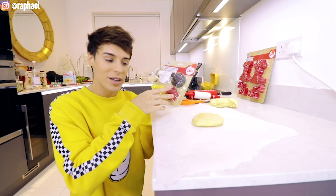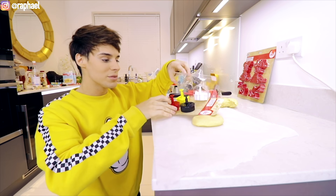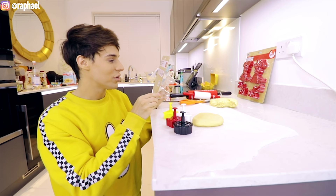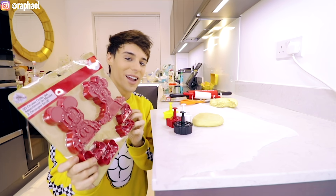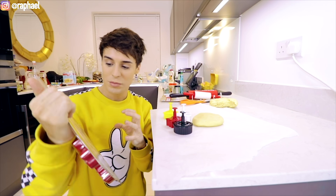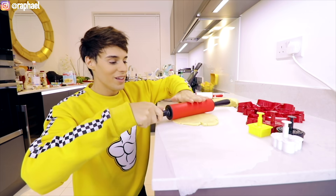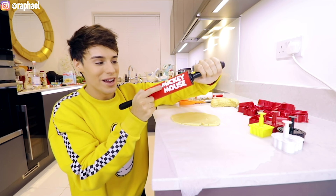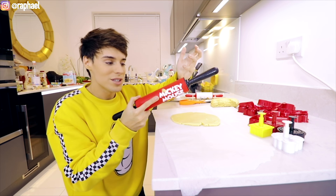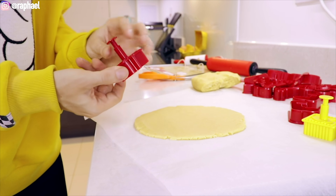I'm actually excited for this next one because I've never seen anything like this before. This is a cookie cutter, but instead of being a regular cookie cutter it's basically like a stamp — you stamp the cookie and it comes out with the right shape. It comes with four different shapes. This is actually going to be fun. But here's the one I don't think is going to go great: this is a 3D cookie cutter set where you bake the cookie and then mount it after. We also get to use this Mickey Mouse rolling pin.